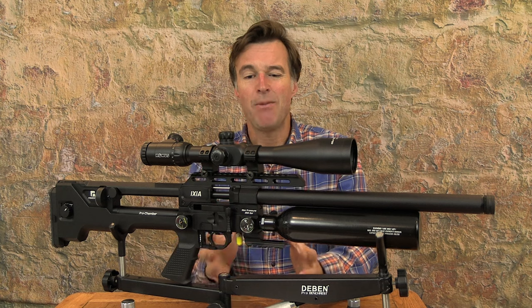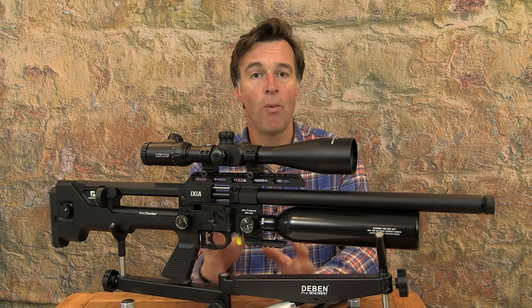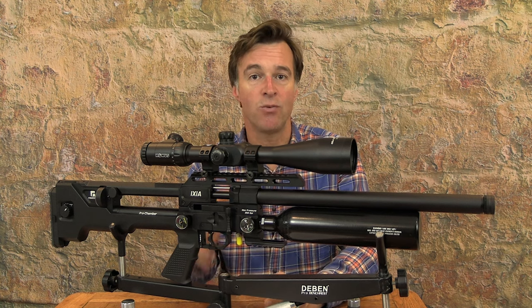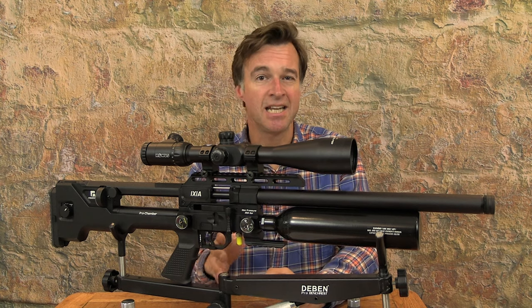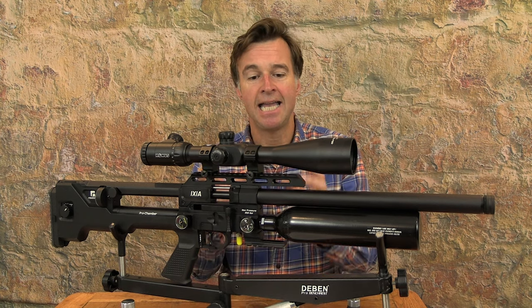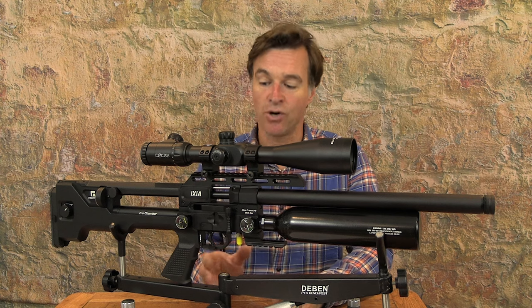That weight might make it a bit hefty for smaller shooters, but there is a smaller, lighter compact model available if you want that scaled-down option. That said, I found this one easy enough to carry and shoot, and its design and proportions made it perfectly manageable for me.